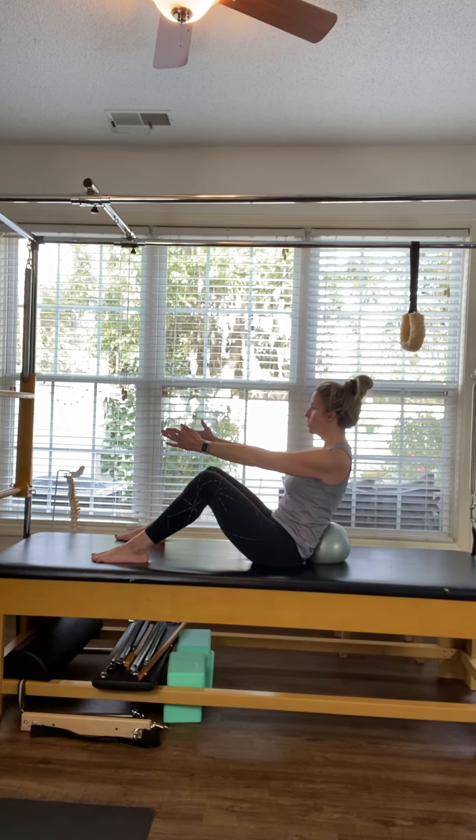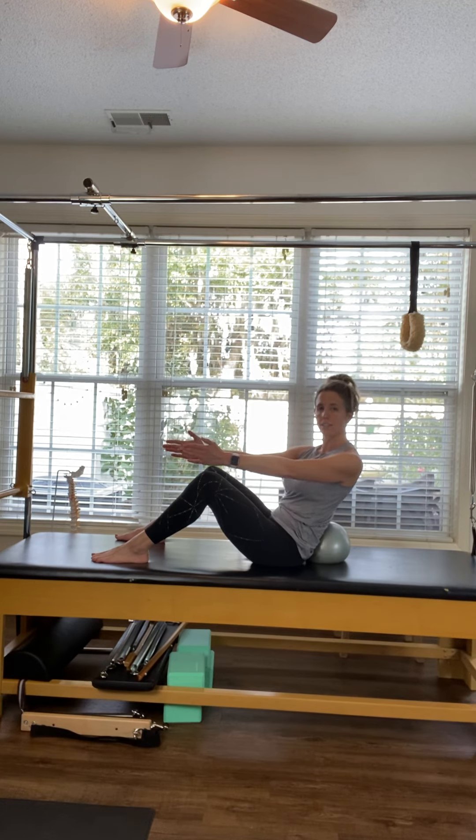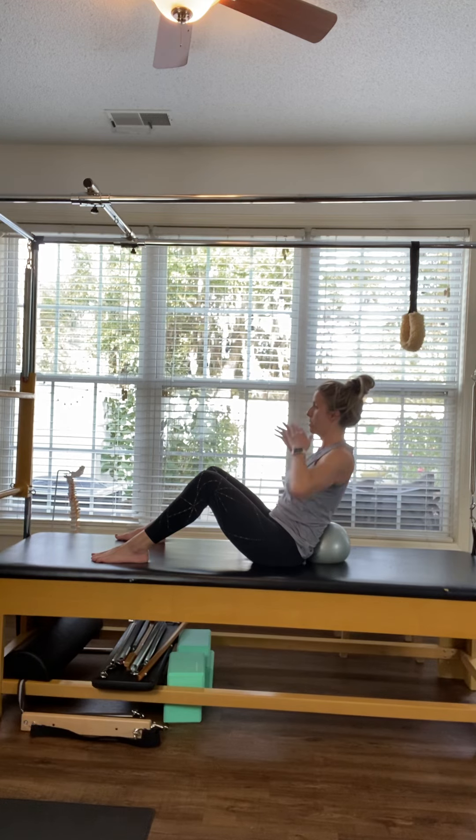Reach your arms forward and rotate slightly over to your right, then come back to center. Rotate slightly to the left and come back to center. You're rotating from the belly button up through the head, keeping your knees nice and still. Make little teeny tiny rotations, reaching long through the fingertips. Stay rotated over to your right, draw your elbows back towards you and reach them forward — exhale pull back, inhale forward, exhale pull back. Find a nice width through the back, collarbones, and front of the body.